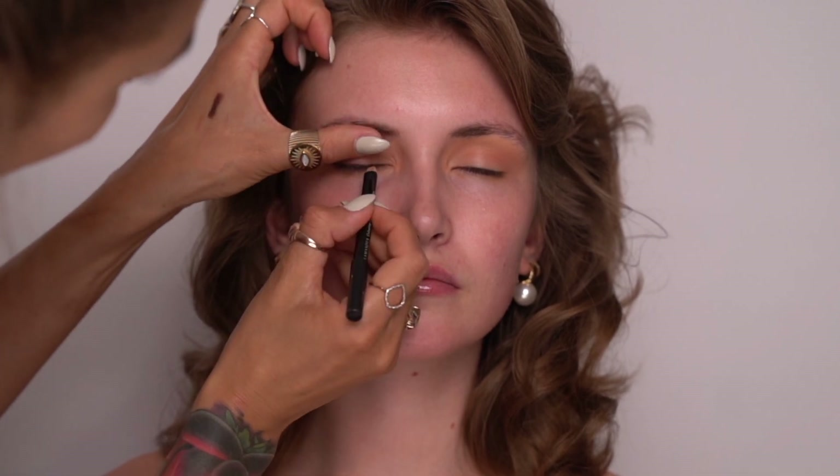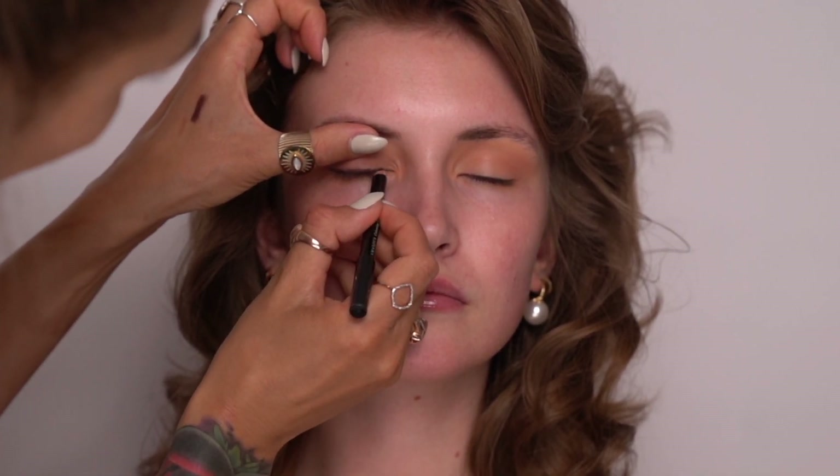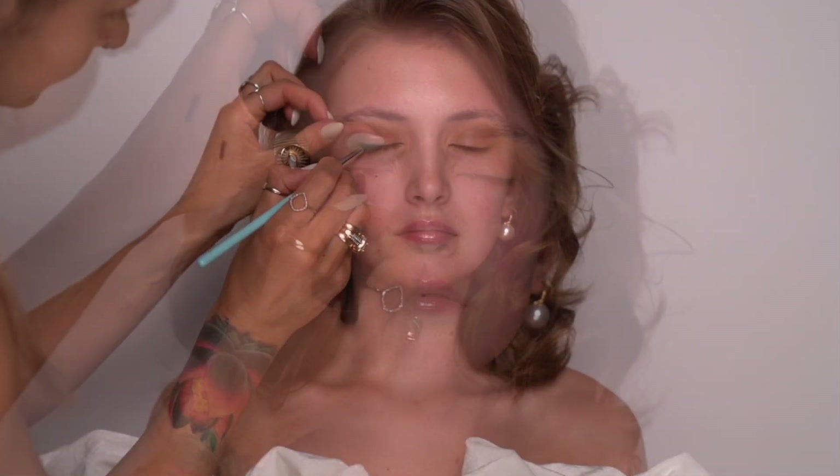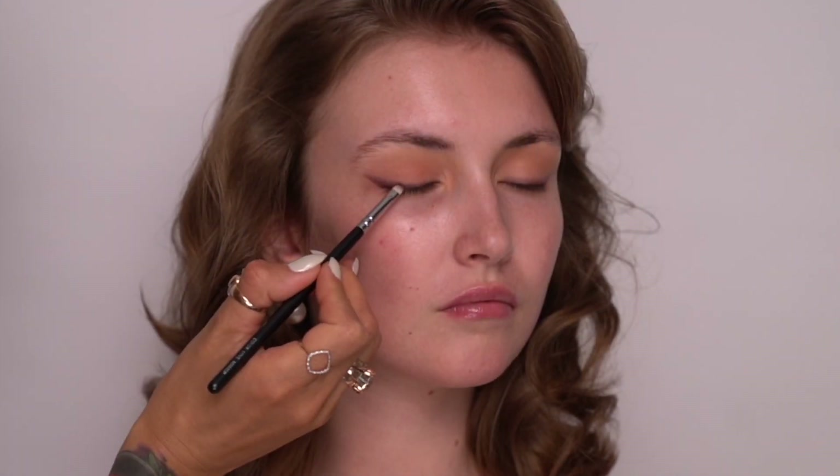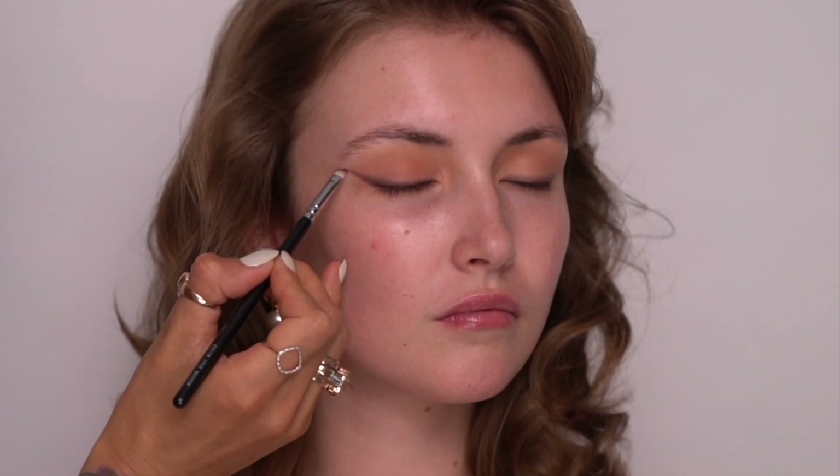Now I need to line the lash line and for this I'm using Ilya Maska's lip pencil in the color Revealed, which is a beautiful browny shade. I'm concentrating this liner near the lashes, and once I've applied it all over I then take a small bullet brush from the brand My Kitco and I'm smudging and also winging the liner out. The key is to use a very small bullet brush so the color stays concentrated close to the lashes. The good thing about this liner is that it sets pretty quickly but you do have enough time to wing it out and smudge the color.